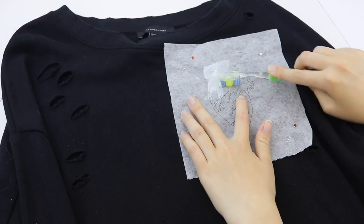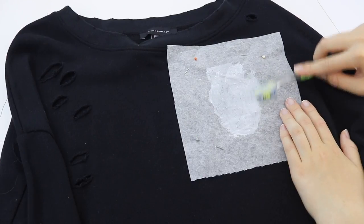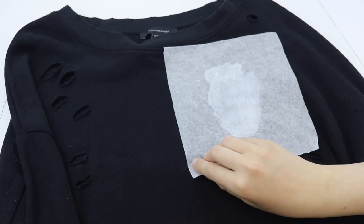so the white acrylic paint will go through onto the sweatshirt. It's the exact same method as my painting denim jacket DIYs that you can see in further detail. It's quite simple but it's a completely foolproof and super easy method. So as you can see, that's the stencil right there.